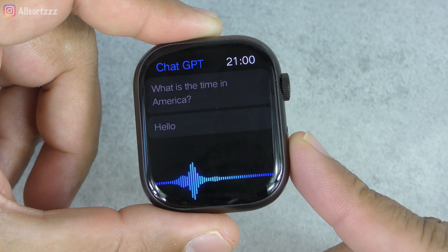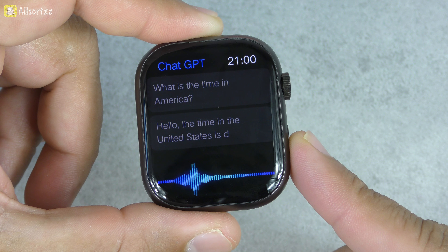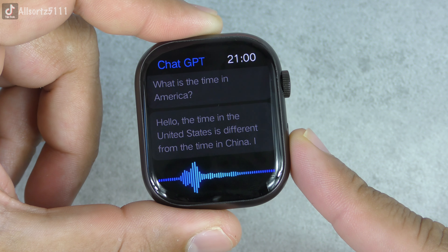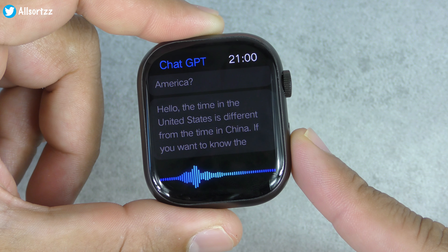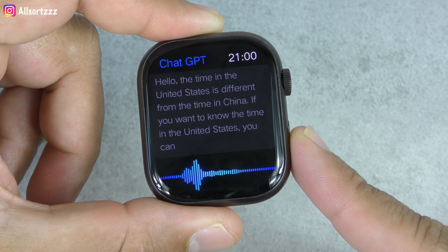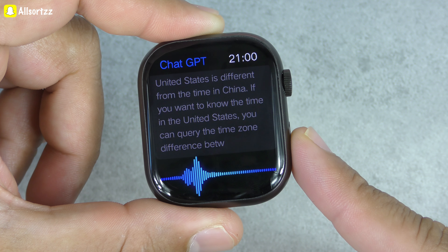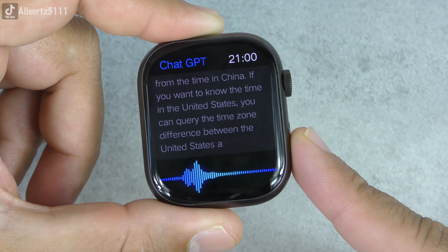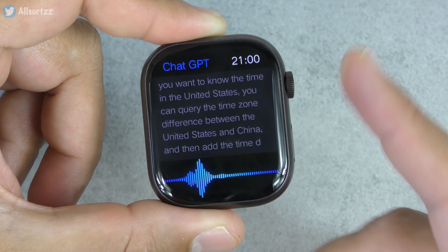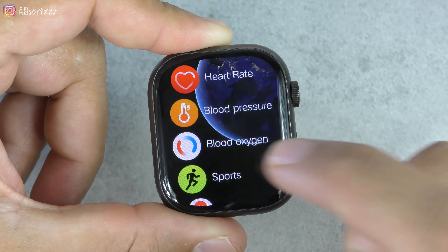The response comes up: 'What is the time in America?' — 'The time in the United States is different from the time in China. If you want to know the time in the United States, you can query the time zone difference between the United States and China.' So basically it's giving you information on how to check the time zones.